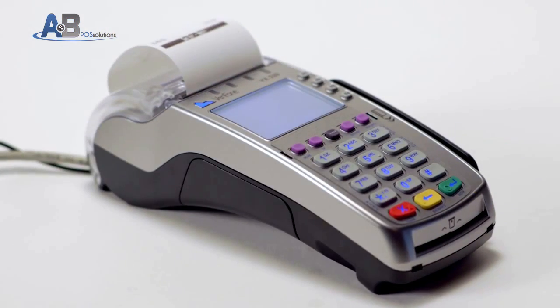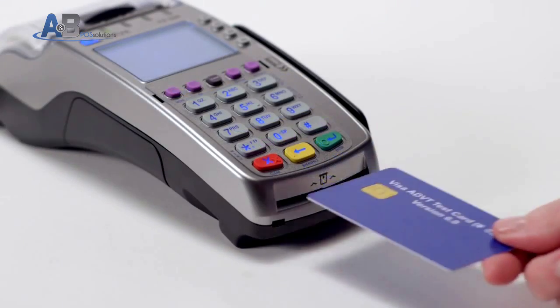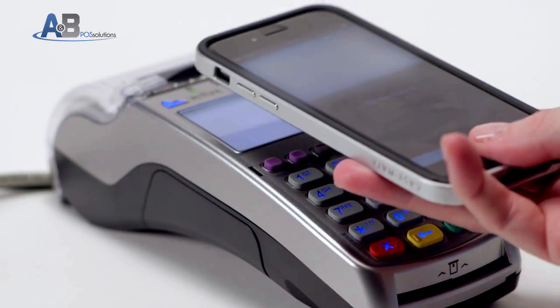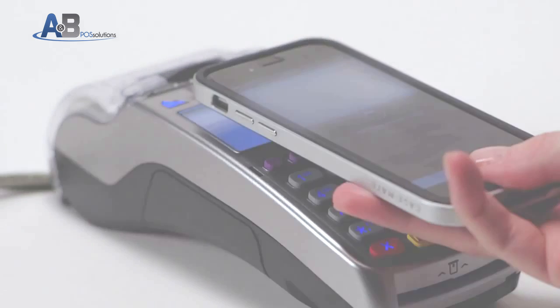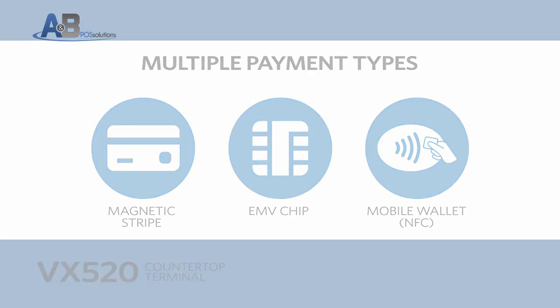The VX520 also offers the ability to accept multiple payment types, whether it's a traditional magnetic stripe card, EMV chip card, or a contactless payment type such as a mobile wallet. Let's take a look at how to conduct sales transactions for each of these three different payment types.